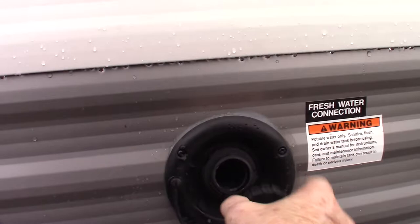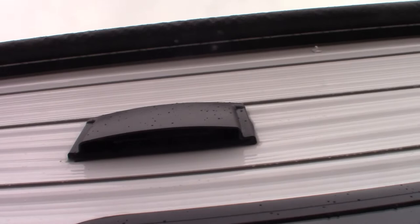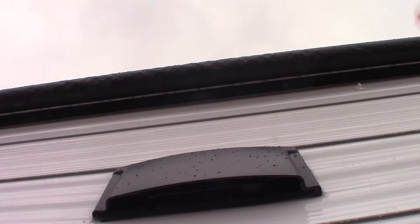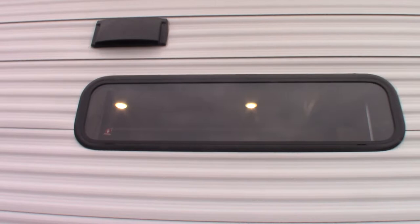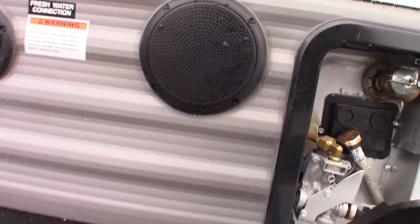You have outside speakers. This is the vent for the range hood — if you're going to run the fan in the range hood to vent outside, you have to pull up on that baffle. There are two thumb holes; pull up on the baffle so it can flow freely. You can shut it when in storage or traveling, but make sure you open it if you want to vent to the outside.